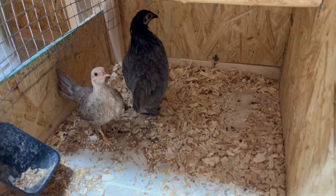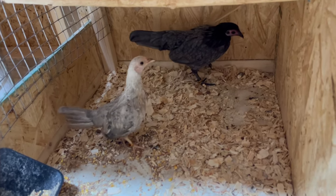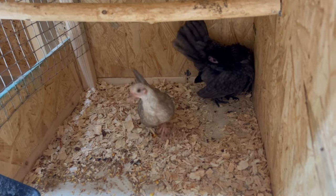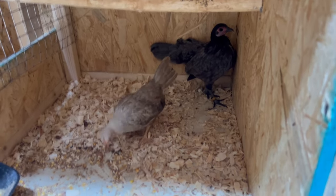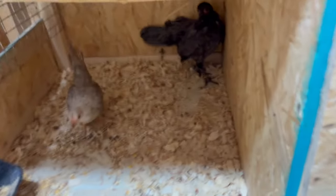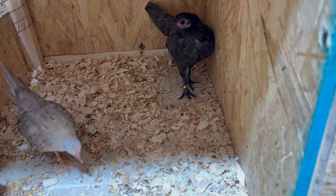If you guys follow us on Instagram, a couple weeks ago this hen got attacked — we don't know by what, but we think it was a possum or something. She's doing much better now; she's actually able to walk. She wasn't able to walk for like four or five days, so we put her in here with this little font silver pullet to encourage her to move around and eat, and so far she's actually been doing really good.